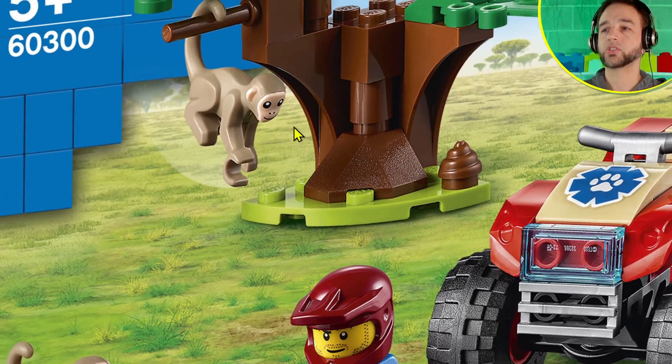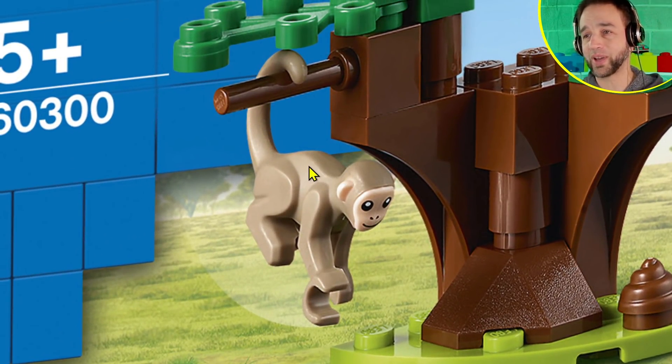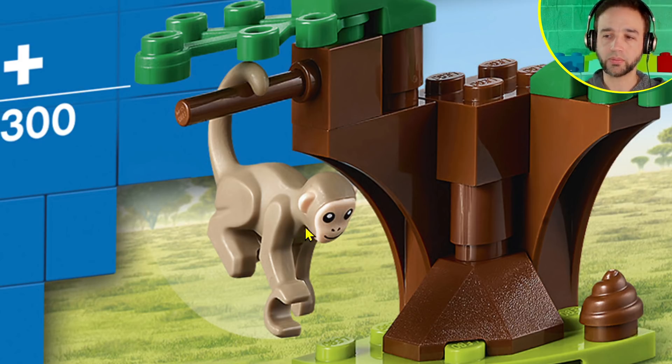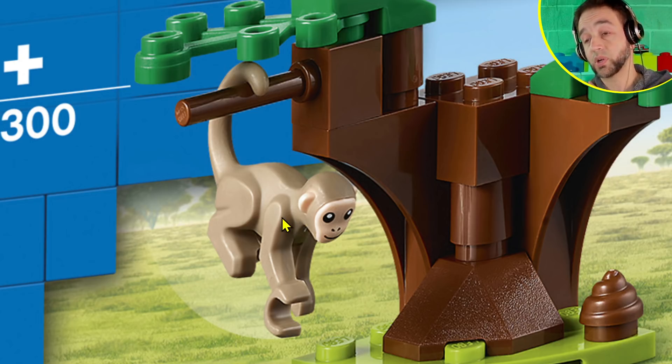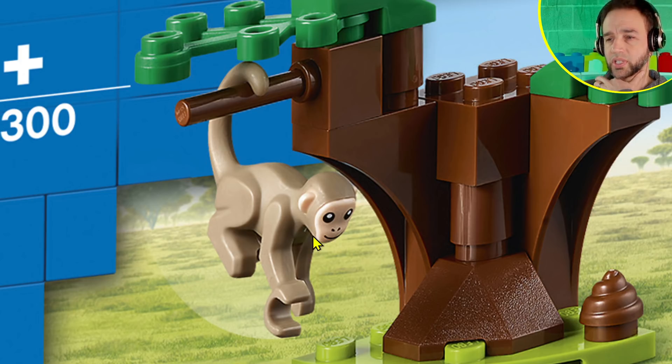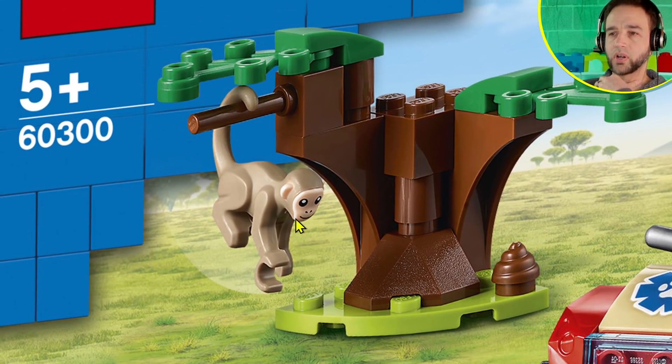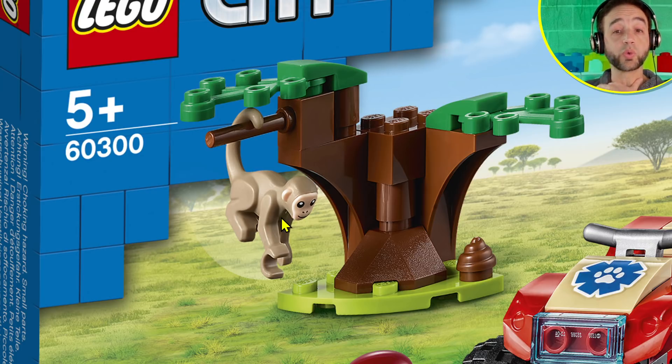With these high-res pictures I can zoom all the way in to check out the new monkey. I think it's very cute — it's dual-molded, which gives it good quality and opens up possibilities for different color schemes in the future. They'll probably do brown, but maybe a yellow one with a white face or black with a white face. Personally I'm a little disappointed that the new monkey we've been looking forward to has no articulation.